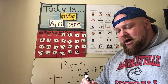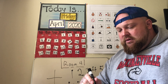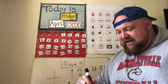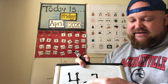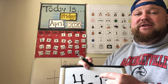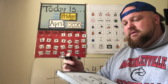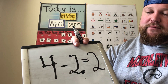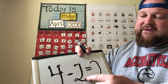I'm going to do two subtraction problems and then call it a lesson. Four minus two — I'm adding the touch points. This is minus because it's just a straight line. Four, and now I count backwards: four, three, two. Four minus two equals two.